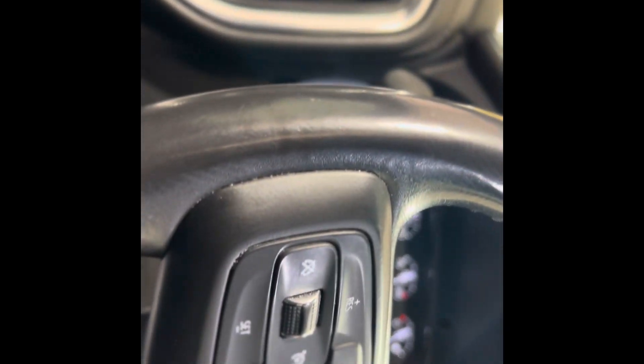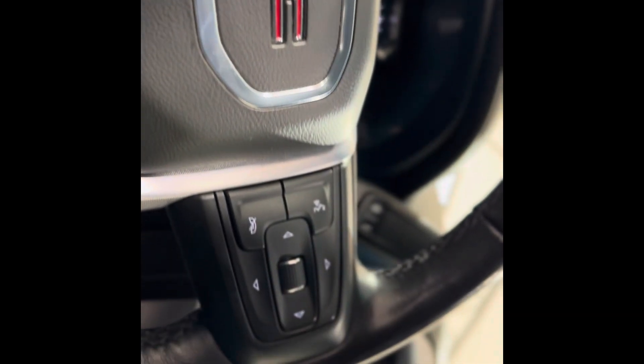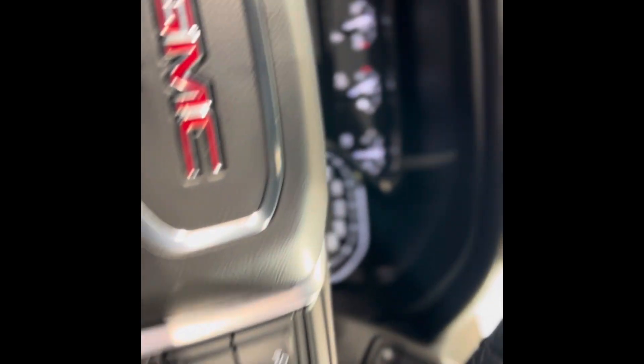On the left of the steering wheel, we have some cruise controls and the heated steering wheel button. On the right, we have some hands-free touch and voice controls, as well as dash controls leading us down on the dash.